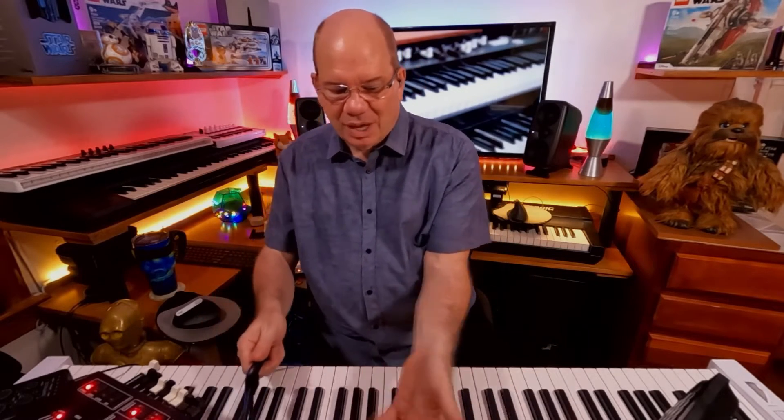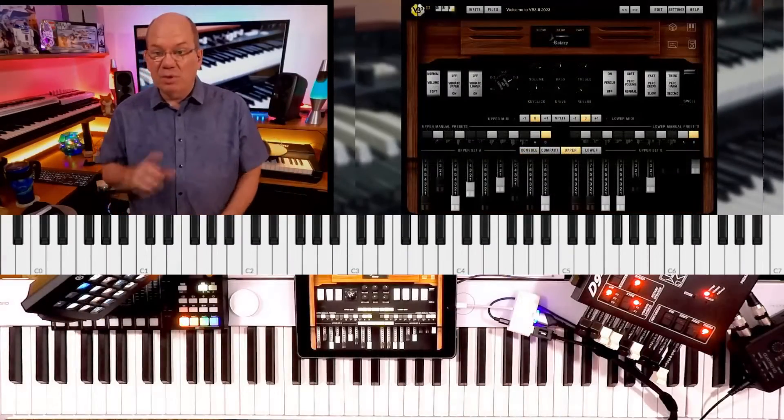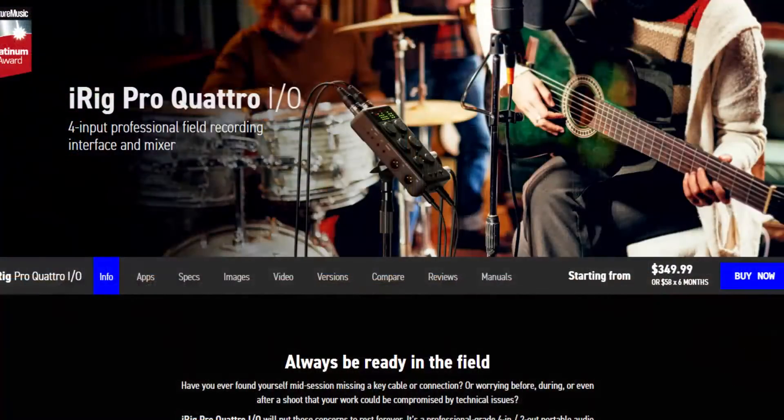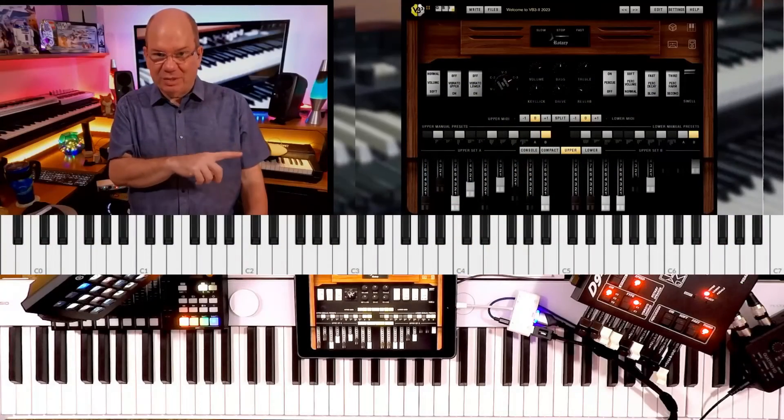You're going to see that it just ports all of the same settings and everything — it just comes across on the iPad. I'm using this with an IK Multimedia iRig Quattro, so I've got it run into that to give us the audio.